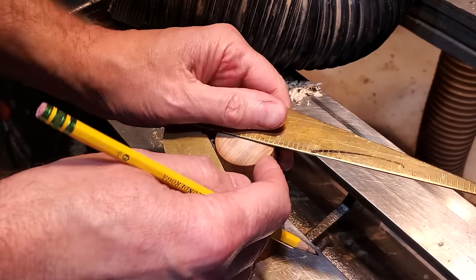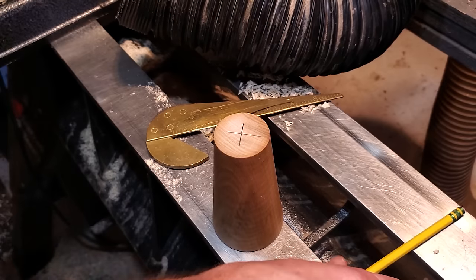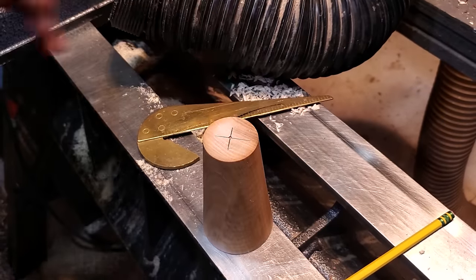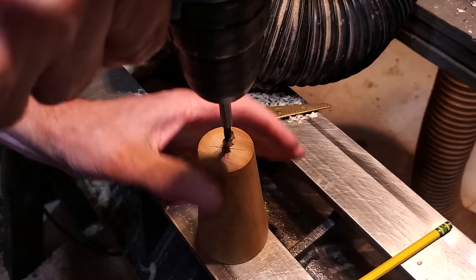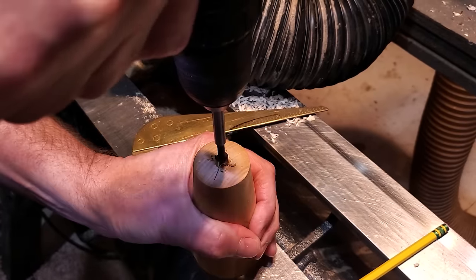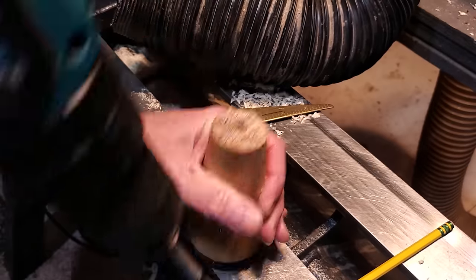Once I got them done, I went ahead and glued the feet in. The lamp rod didn't go all the way through, so I'm going to drill a hole for the feet on one side and the head on the other side. I'll drill down in with the Forstner bit and then get the feet glued in.